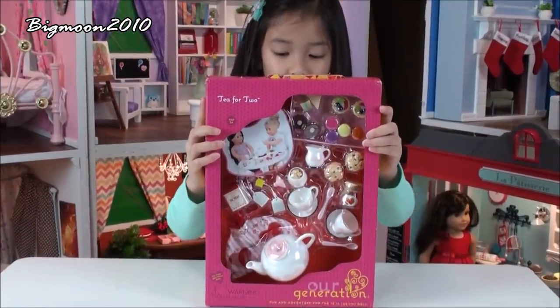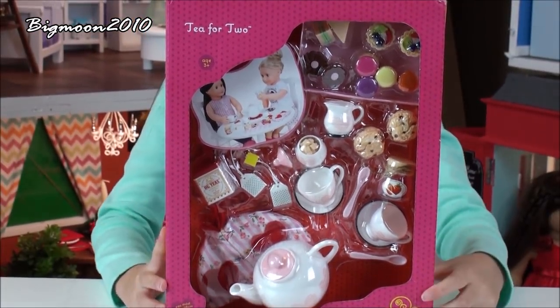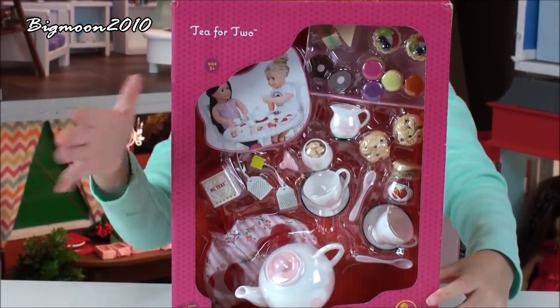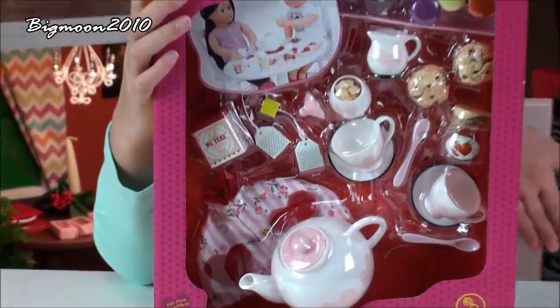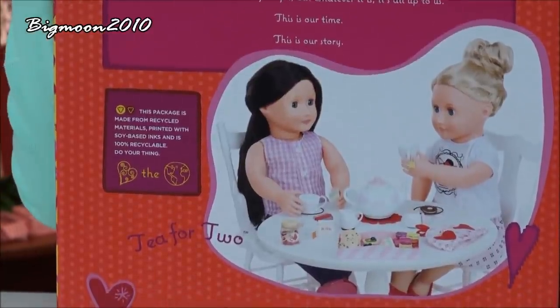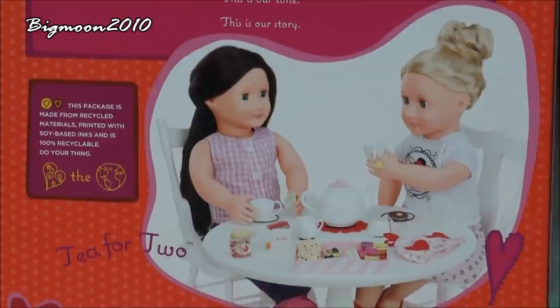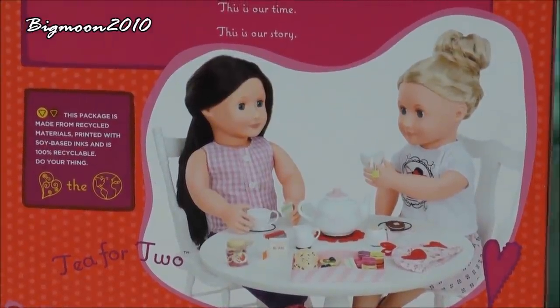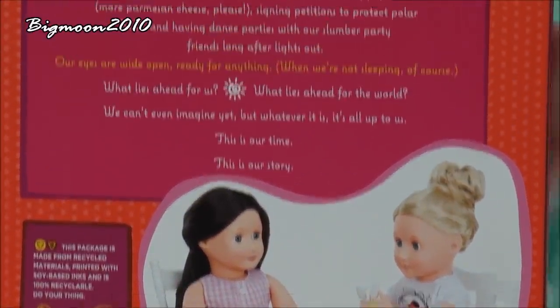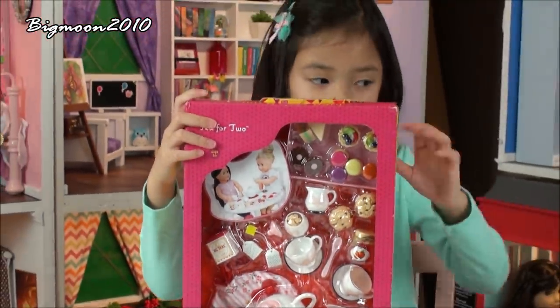So here we have the Tea for Two play set from R-Generation and it has a lot of stuff in the packaging. This is the front, and then this is the back, and on the back it tells you a story, and then on the model it shows you all the things that it comes with or the stuff that it contains. So now let's get started opening it together.